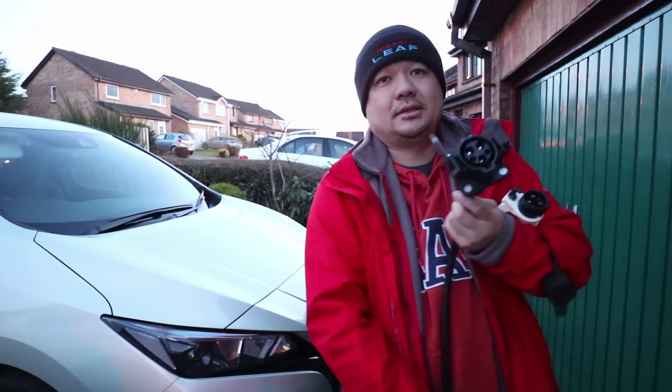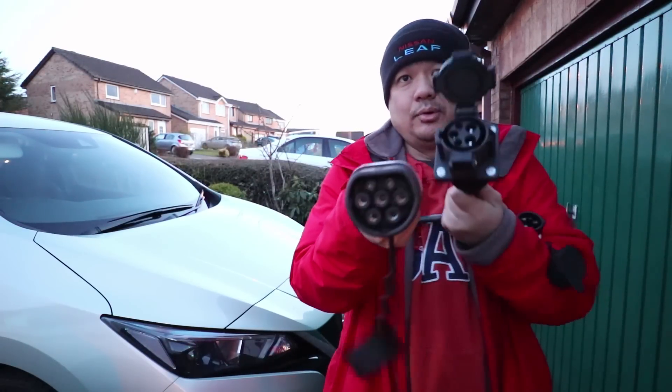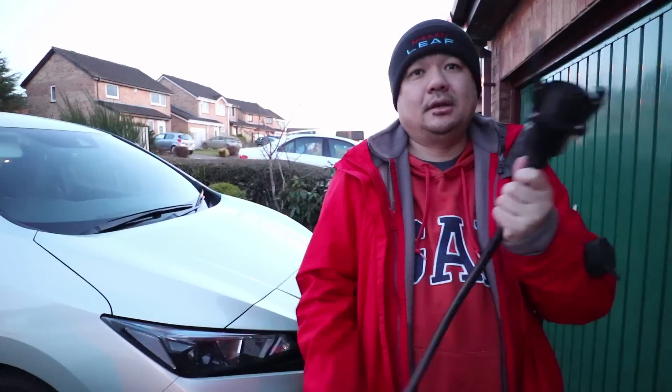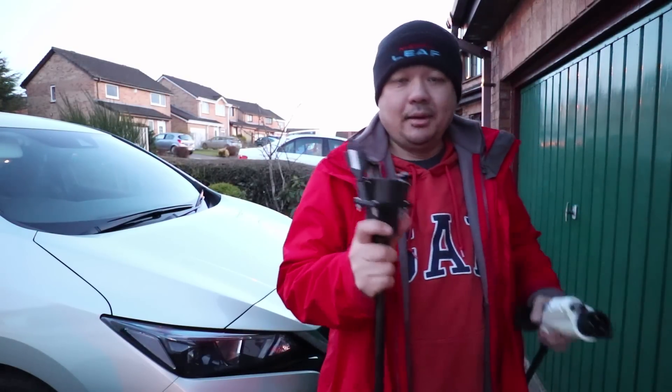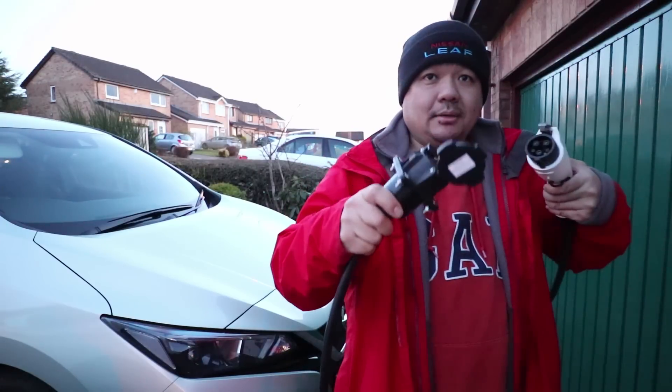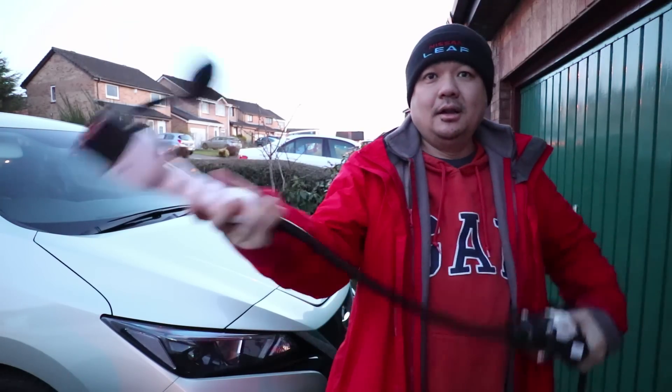This is a type 1 to a type 2 port adapter, and it costs about £130. You basically just marry this tethered port with this — simple as that.